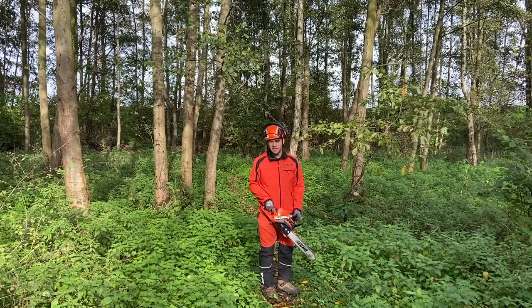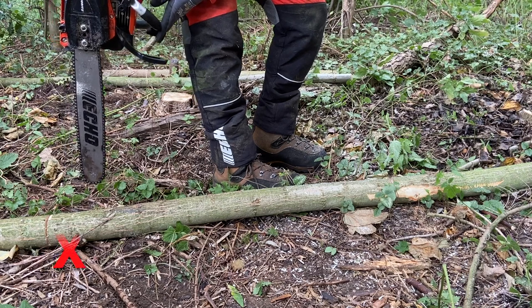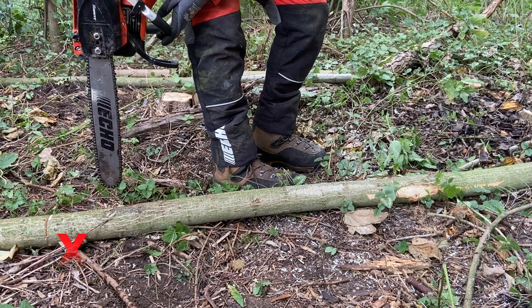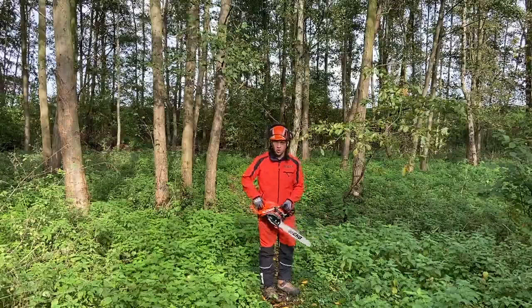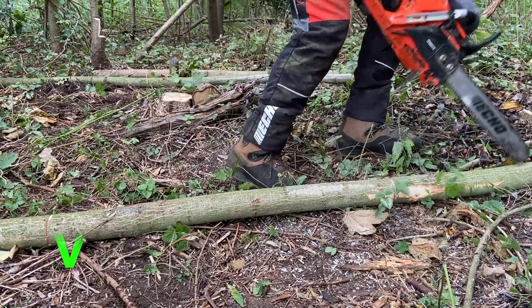Never use the chainsaw behind your body when removing branches. As you know, type A and B don't have the blocking material on the rear side. So always use the chainsaw during limbing on the side or a little bit ahead of you.